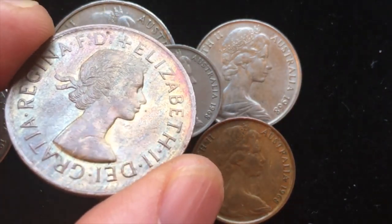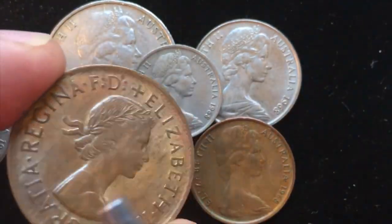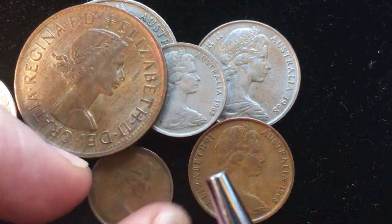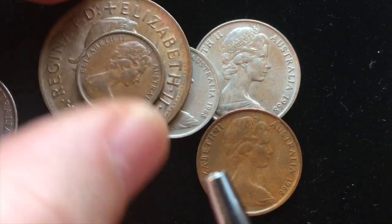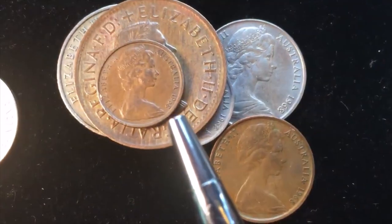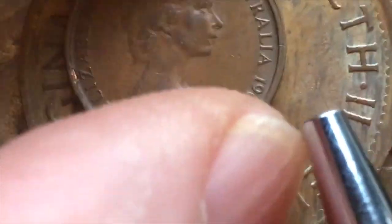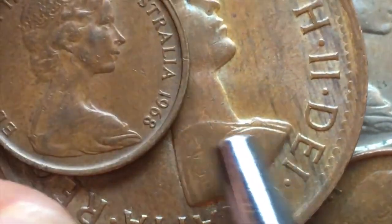Here's Queen Elizabeth the Second — her first portrait, the 27-year-old Queen Elizabeth. They had this coin and moved to the new 1 cent coin. There is a little bit of a size differential; the new 1 cent coin doesn't cover up the whole Queen on the old penny. The penny below it was its predecessor before 1966.